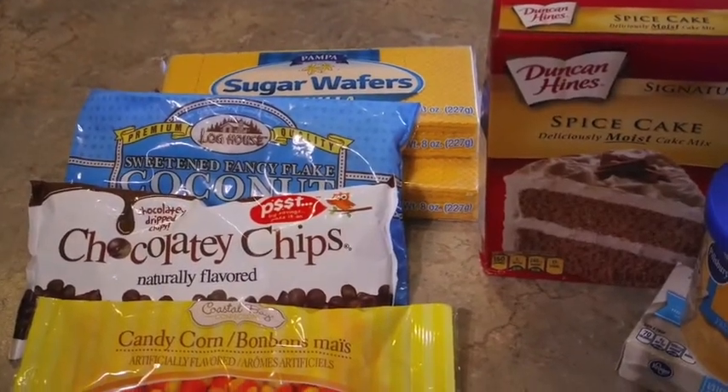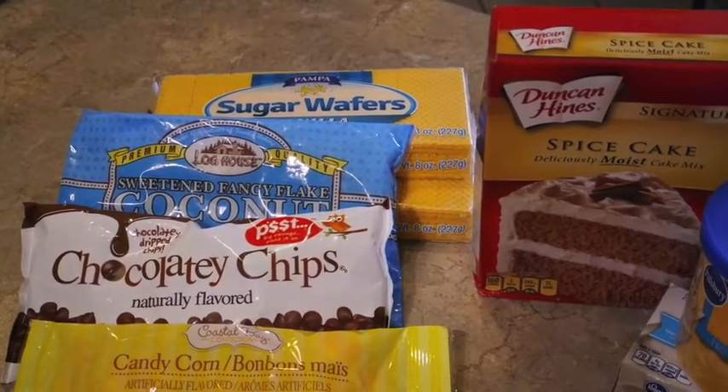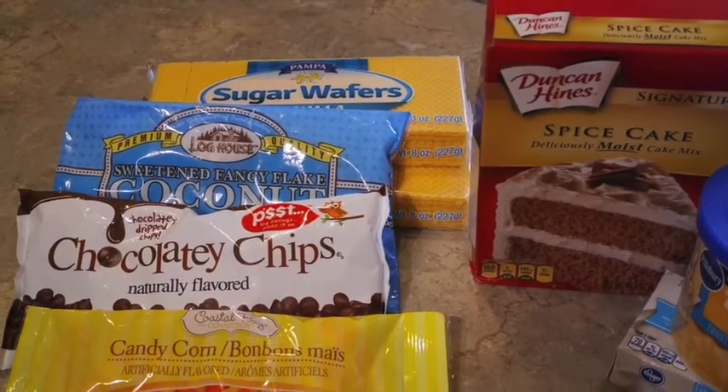Hey friends, welcome back to my channel! Today I'm going to share with you a little treat I'm taking to bunco tonight. It is September and I came across some really cute scarecrow cupcakes a few weeks ago.